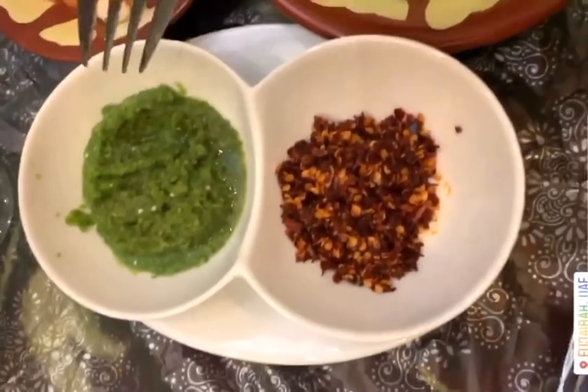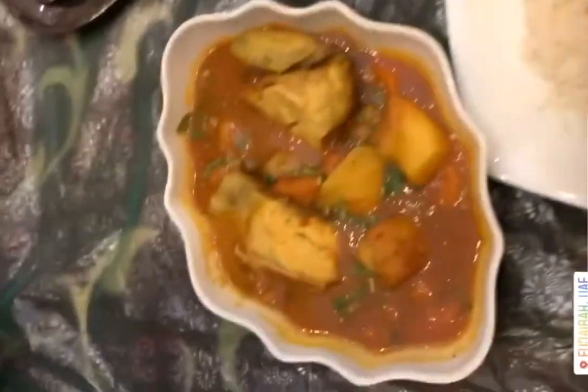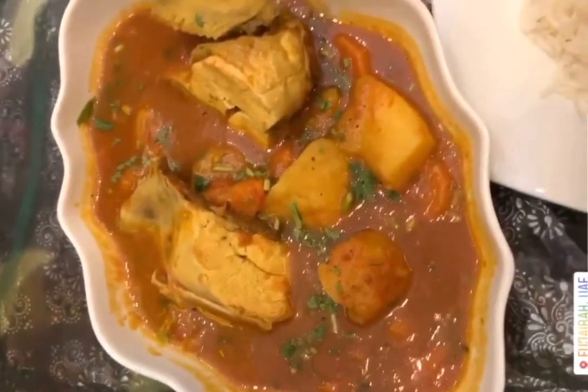I was craving Kuwaiti food — it's one of the best. Oh, it's so spicy! This Kuwaiti curry is just too good.